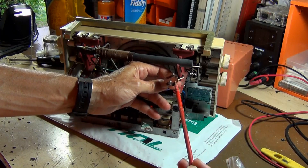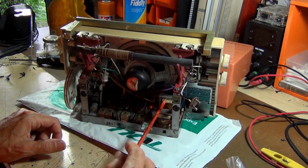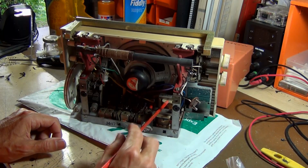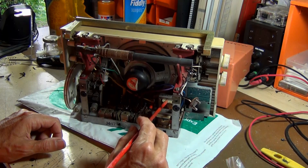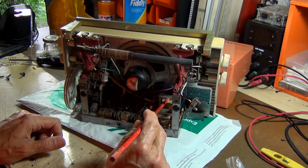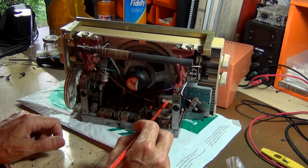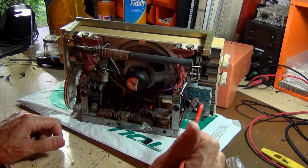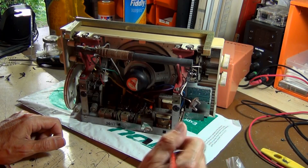Maybe this unit has had incorrect polarity put through it, which may have damaged a transformer — that's really the only thing I can think of. I asked the owner if they'd put different batteries in, and they did mention they used a different type — I don't believe it was a 9V. If they didn't connect it up properly, that may have cooked something.